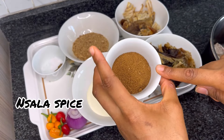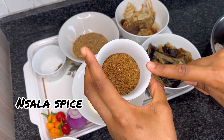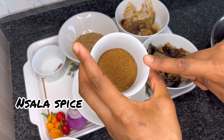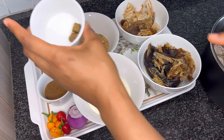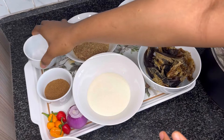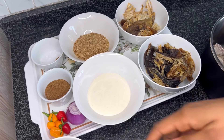Our star ingredient is the nsala spice. This takes our soup from basic to the next level — without this spice you can't cook ofe nsala. It is a mixture of different herbs and spices. We also need some salt, two bouillon cubes, habanero pepper, and one onion. You can skip the onion if you do not like it in your soup.